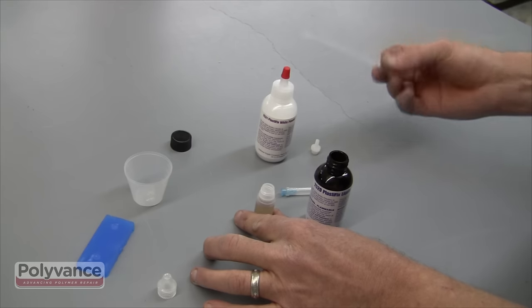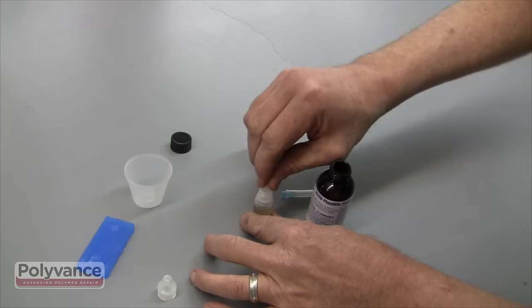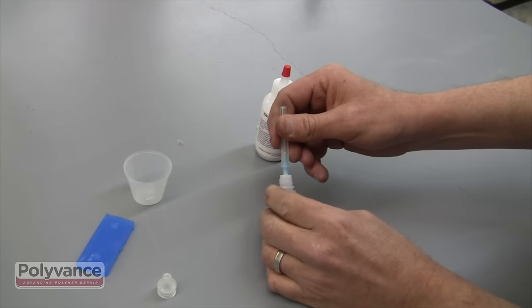When the bottle is full, replace the tip by snapping it into place. Install the needle onto the applicator bottle by pressing it onto the tip, then remove the needle cover.